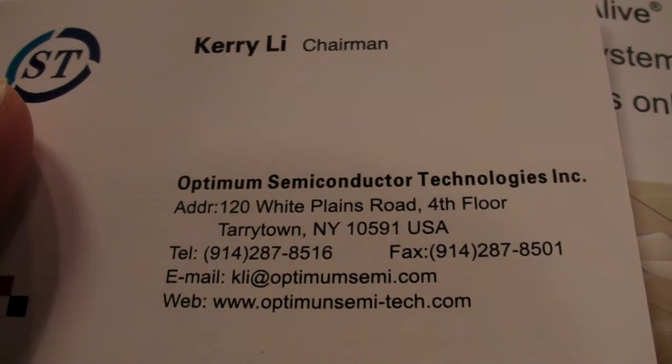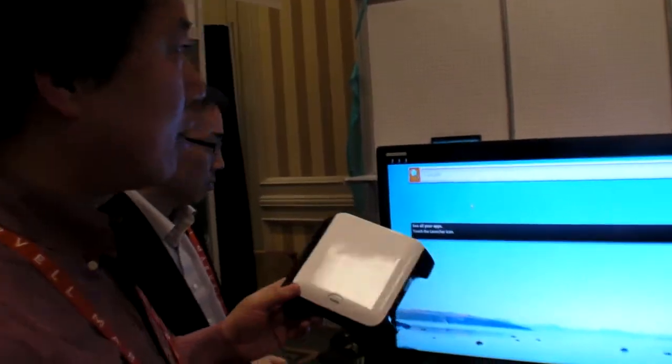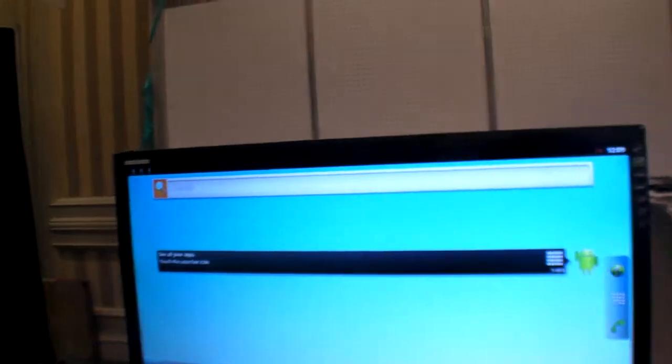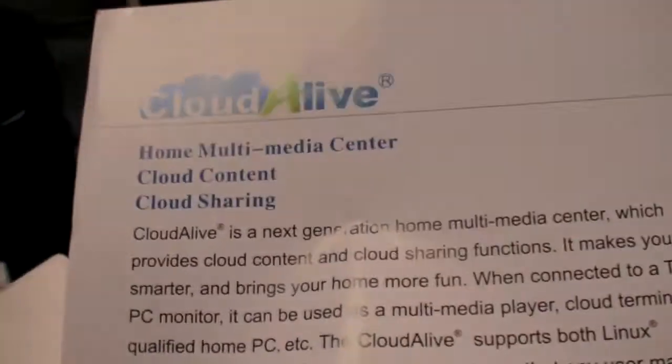We are at Optimum Semiconductor Technologies Inc. here at CES 2012. This is a cloud device connected to the TV, which makes the TV a cloud receiver to receive all the cloud content and cloud service. We call it Cloud Alive.